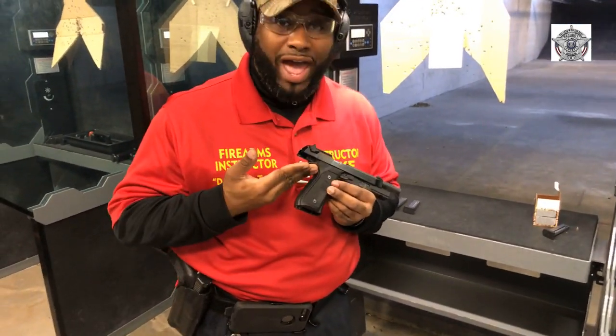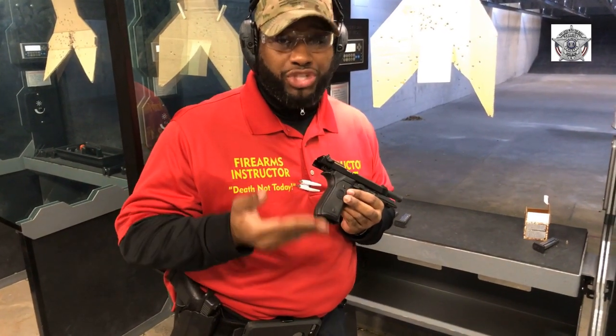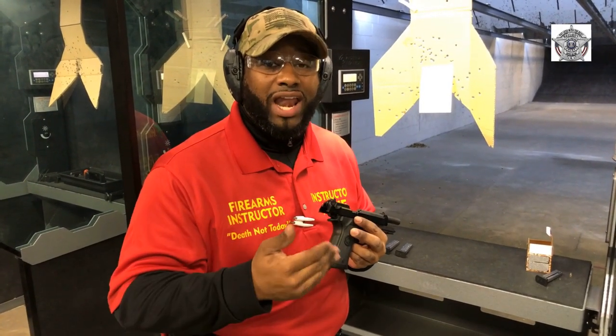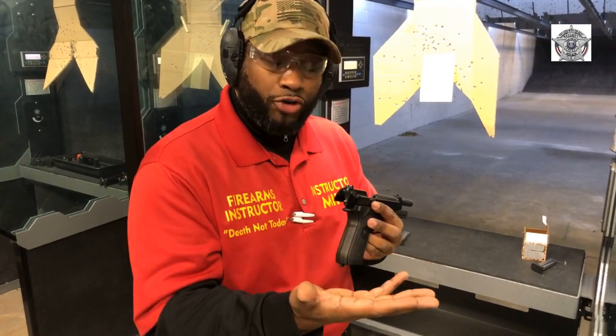It's modeled after the Beretta Model 92FS, which is commonly known as the M9 in the military. Unfortunately, Beretta lost their contract with the United States Army, but we're going to still go ahead and use this kind of firearm to practice the fundamentals of sight alignment, sight picture, grip, stance — all that great stuff that us firearm instructors teach when we get you on the range. This is the perfect kind of pistol for full-size hands, and it's a lot of fun.